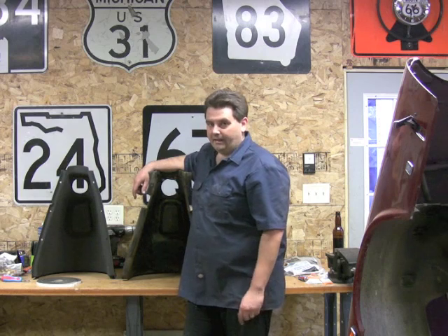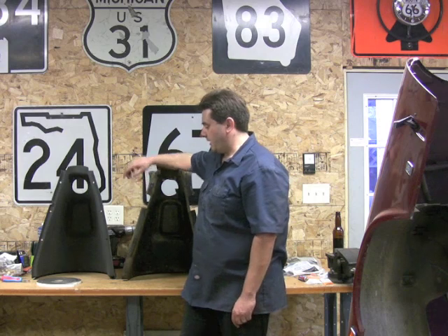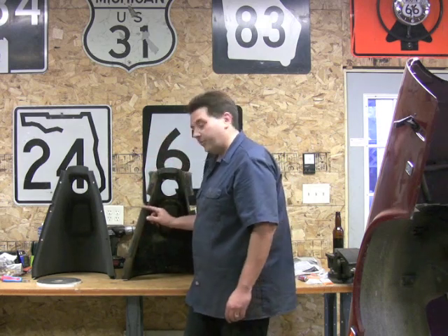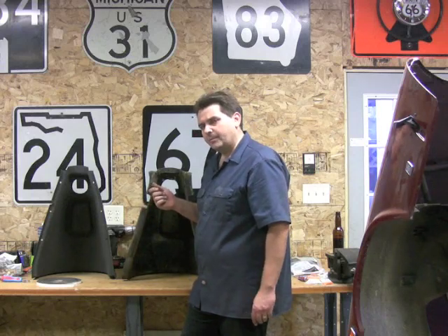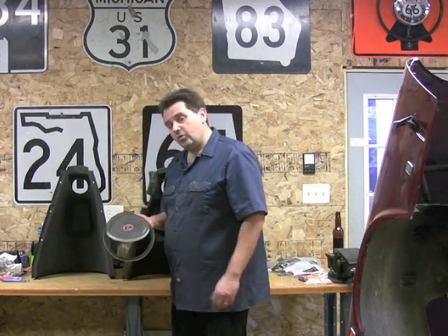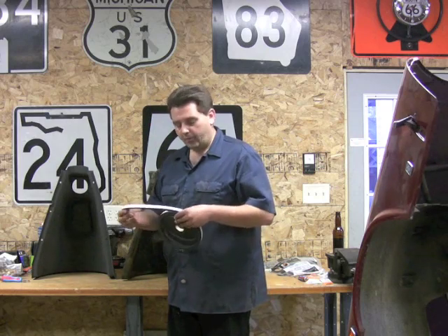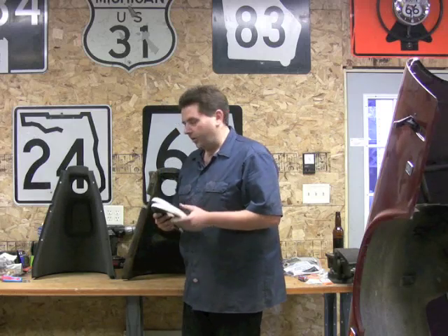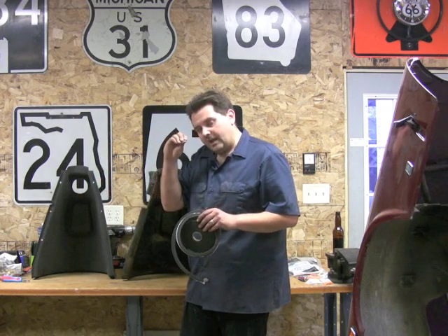Now we're ready to start putting everything back together. First, prepare your dog house for reinstallation. If you're sticking with the old one, scrape off the old foam or rubbery material and replace it with new foam. Use closed-cell foam because it's weatherproof and waterproof. Always make it a little bit thicker than you think you need — if there's a lip, you want it to squish down and seal up good.